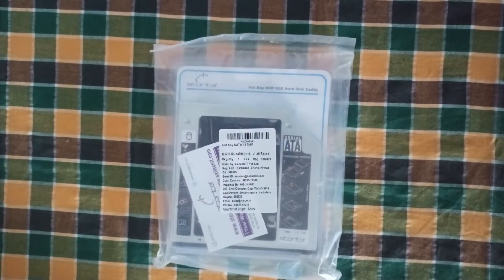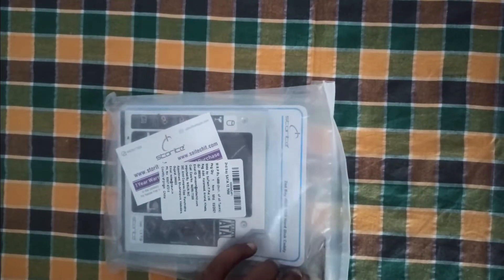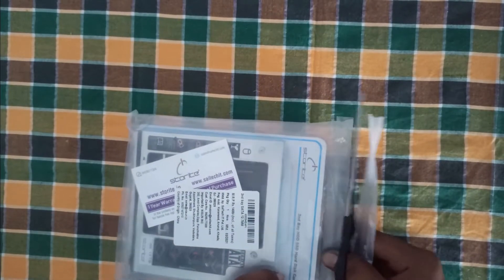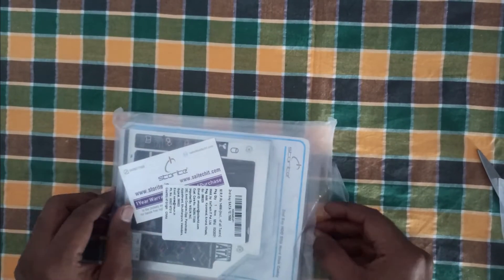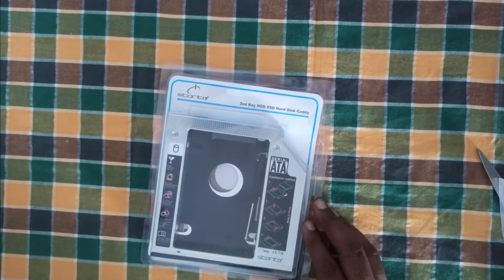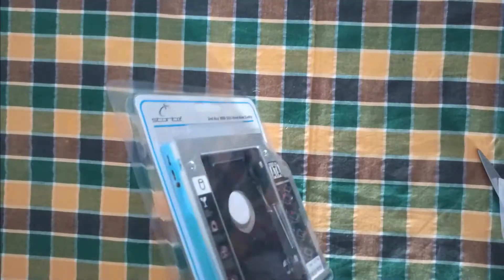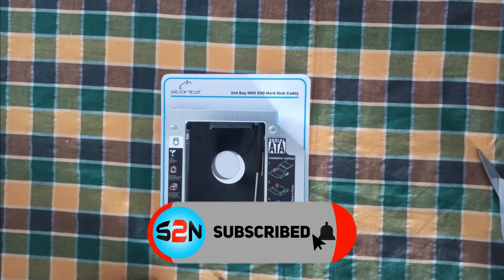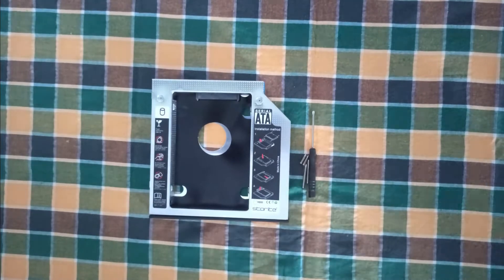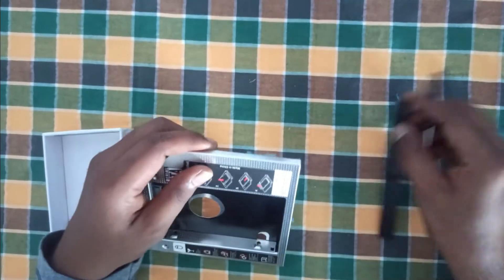Now let's start to unbox the second hard disk caddy. This caddy is a 12.7mm universal caddy. Now remove the black panel and blue color sticker from the caddy.